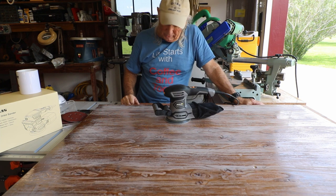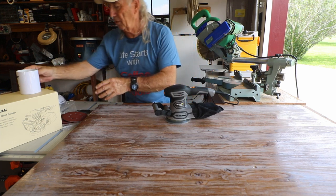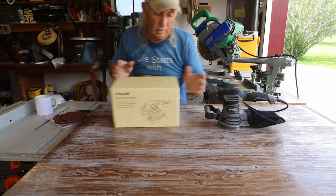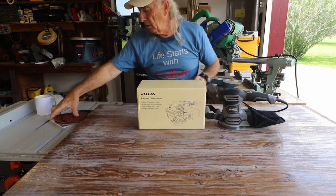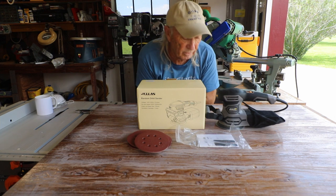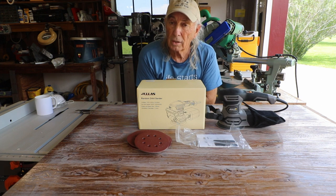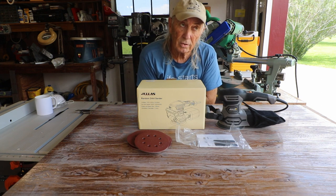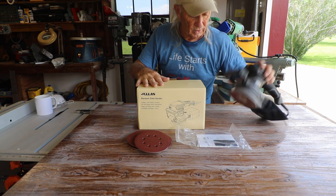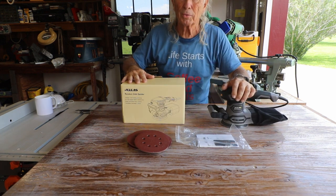Thank you so much to Jealous for sending this over — what an awesome machine. Obviously they knew what they had when they sent it. There's the box, the picture, all that sandpaper, plus the manual information on the sander itself. Thanks for watching Coffee and Tools — please like, share, and subscribe. Lots more goodies coming up. This has been a pleasure and a lot of fun — what an awesome little machine.